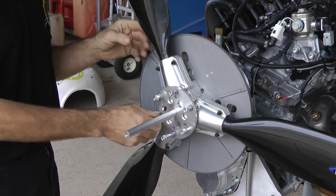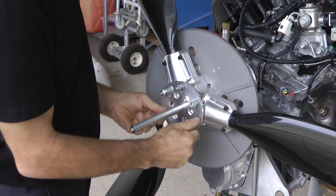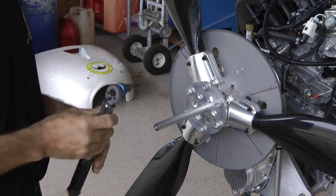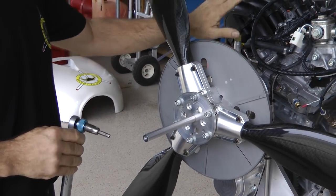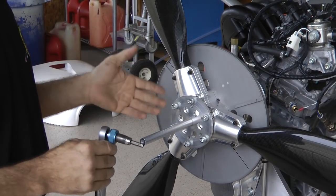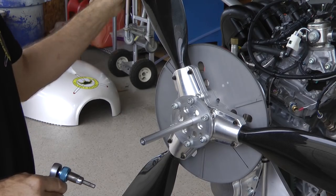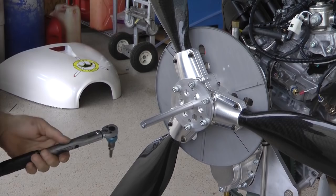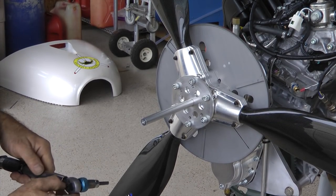Initially, just get everything started with your fingers. Also pay attention to making sure that your threads and lugs are clean and free of debris. What you want to achieve is the propeller being stationary up against the engine, but not tight — because if it's tight, how are you going to turn the blades? You do want to turn the blades because that's what we're trying to do: set the pitch to the number of degrees for our first flight or first run-up.